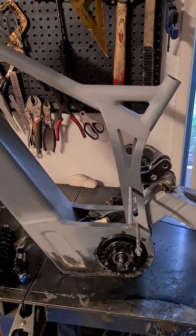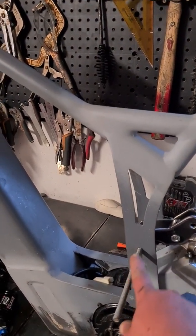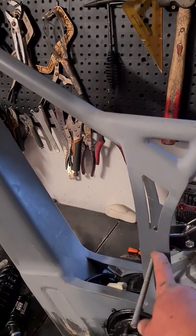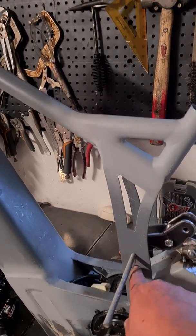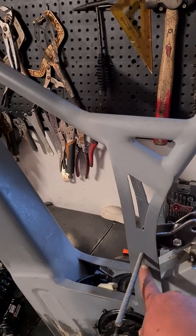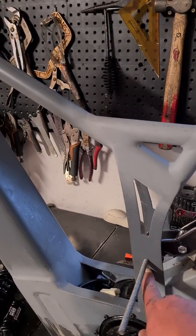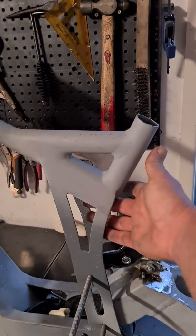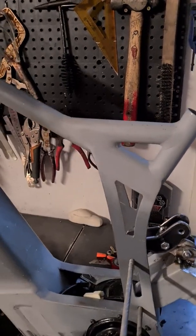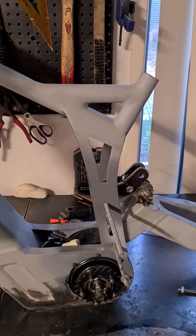On revision B I'll also probably lower this pivot point here by about 10 or 15 millimeters. I haven't left myself enough room to lower it as it is now, but lowering it will give me a little more room between the bottom of the seat post and the shock itself. It does clear, but it's a little bit close.